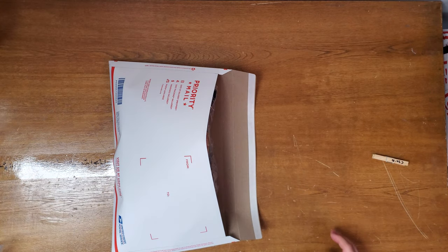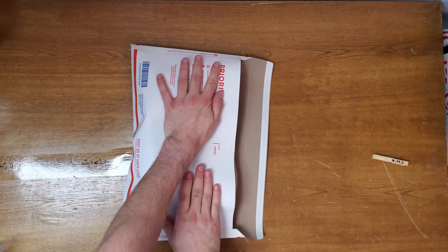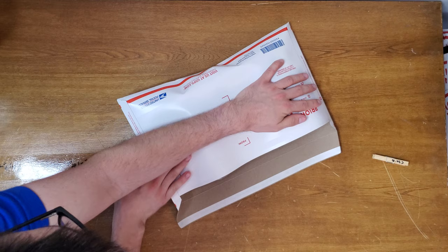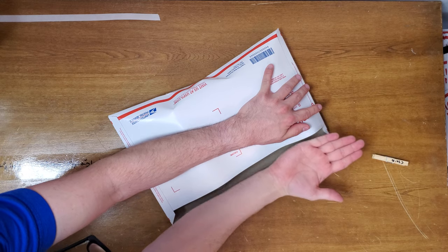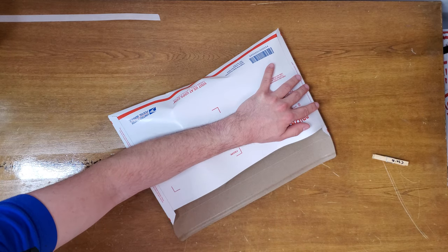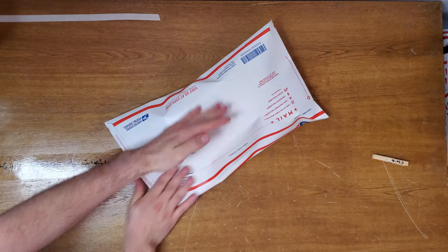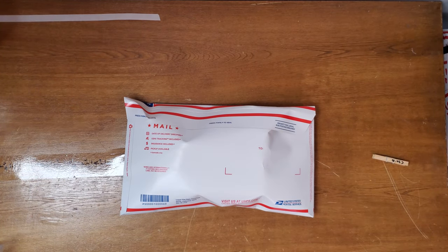Then this is the tricky part — getting this thing closed. These jeans are kind of thick so it's a little harder than normal. I usually use the edge of the table, but what I do is put one hand on top, peel this off, put my other hand and arm under it, then just fold it over as flat as possible. As you can see, that closes up pretty well.